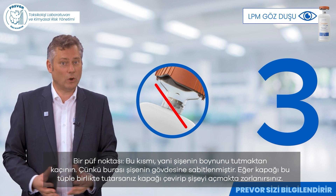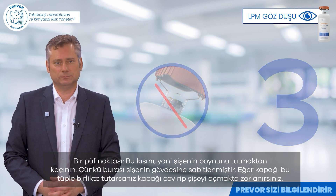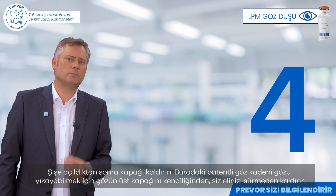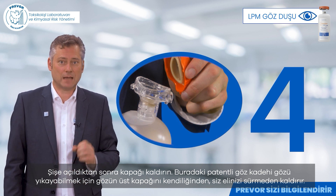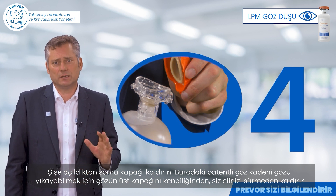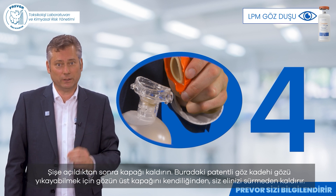Indeed, if you hold the lid along with the tubing, you will have difficulties turning the lid and opening the bottle. Once the bottle is open, you lift the lid. This patented eye cup allows you to effortlessly lift the upper eyelid without touching it with your hand in order to rinse.